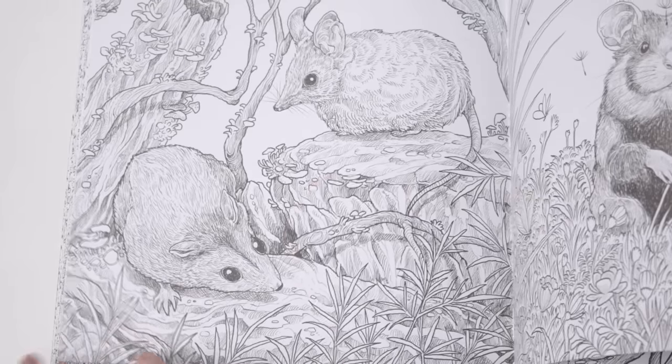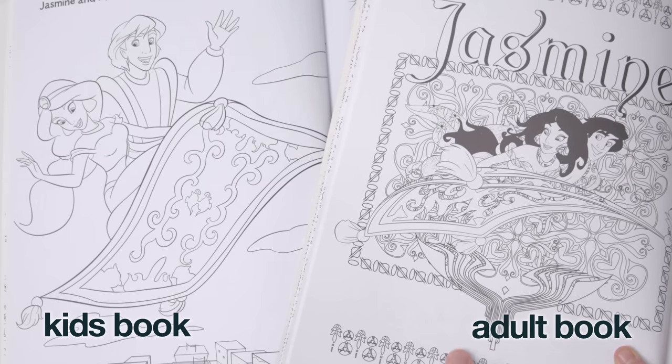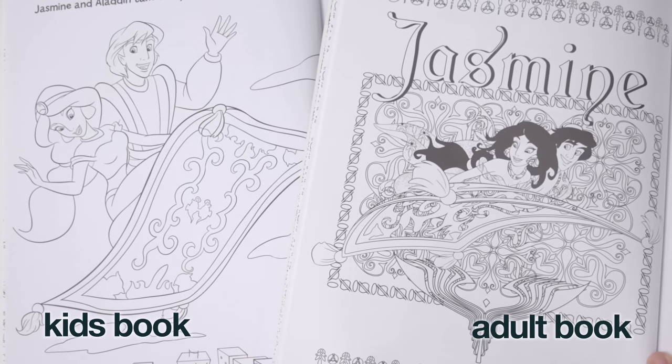I think this is a common mistake that adult colouring book publishers make. They assume that more intricate or busy pages make the pages more interesting to colour. But unless you're adding details like Kirby Rosane's, often those details just get in the way or confuse the people trying to colour. I know I've been guilty of this too in some of my older colouring books. So Disney, for your next colouring book, take your kids' colouring books and just print them on much nicer paper. I think I've made my point.